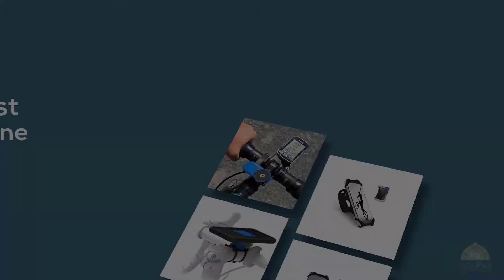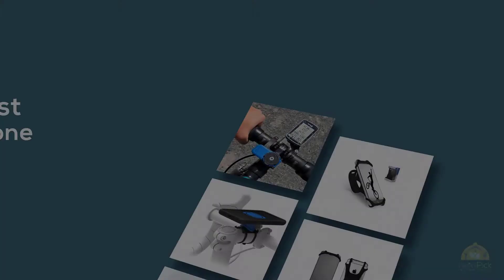If you are looking for the best bike phone mount, here is a collection you have got to see. Let's get started.